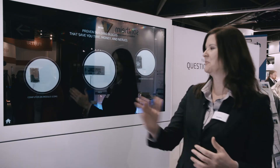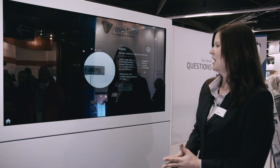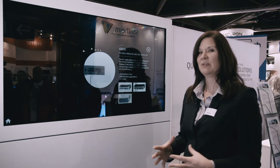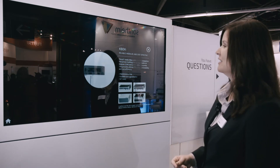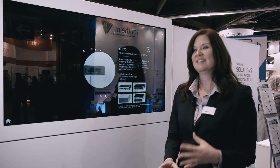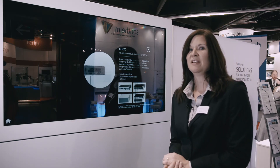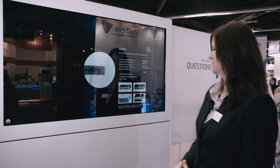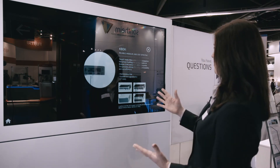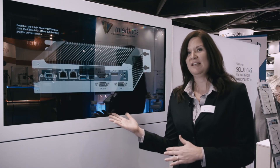The computer on module fits with a COM reference carrier, and then we have the solution of our K-Box. Our K-Box is purpose-built for industrial automation but it does many other things as well. The cool thing is that it is maintenance free, scalable, and upgradable, and of course it's IoT ready with the Intel IDP software stack, which was just certified on this box as well.